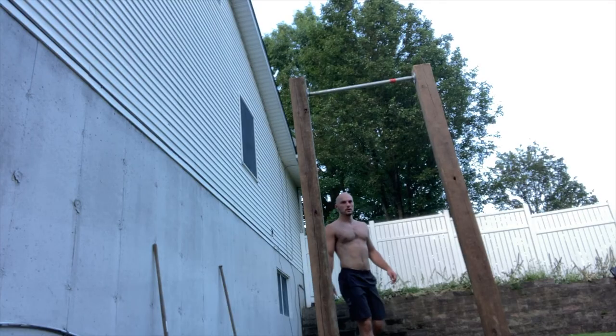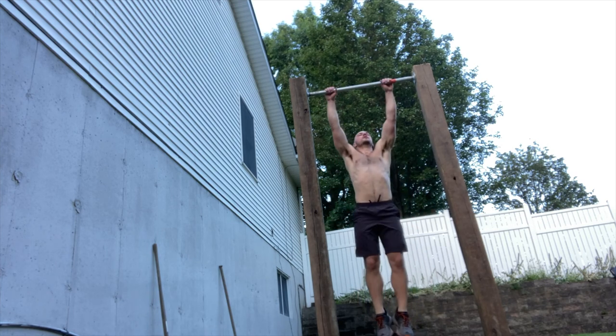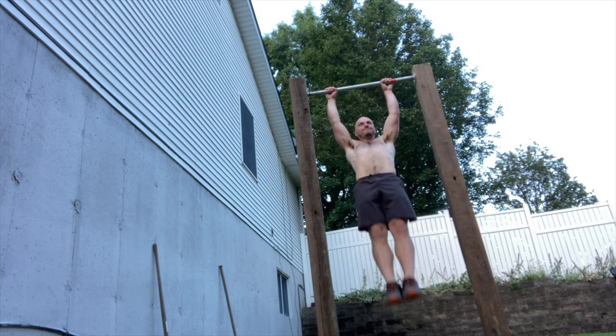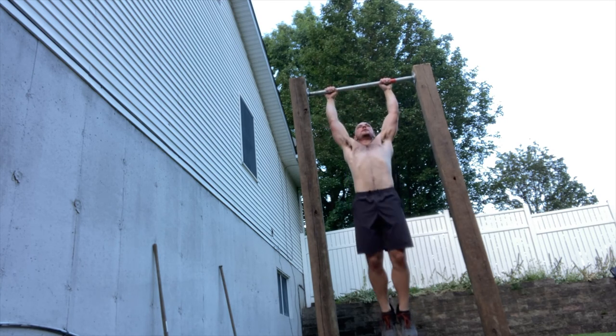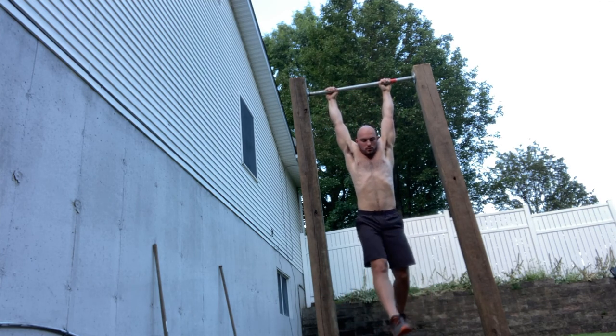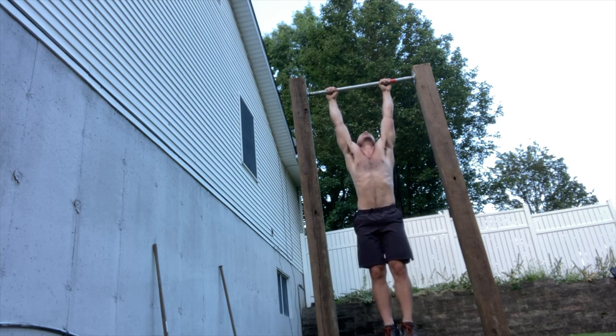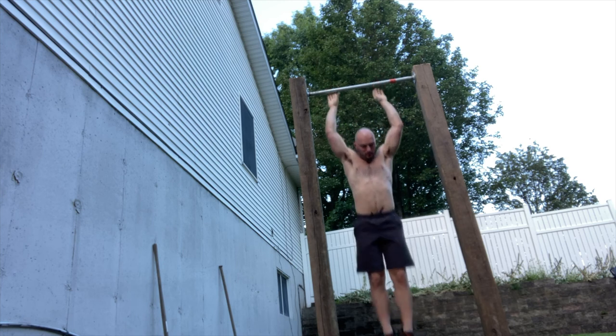What's up. So I let the concrete set for the posts for about a day. Now I'm going to test it out and see how it works. It feels really, really good. I think it's really solid.